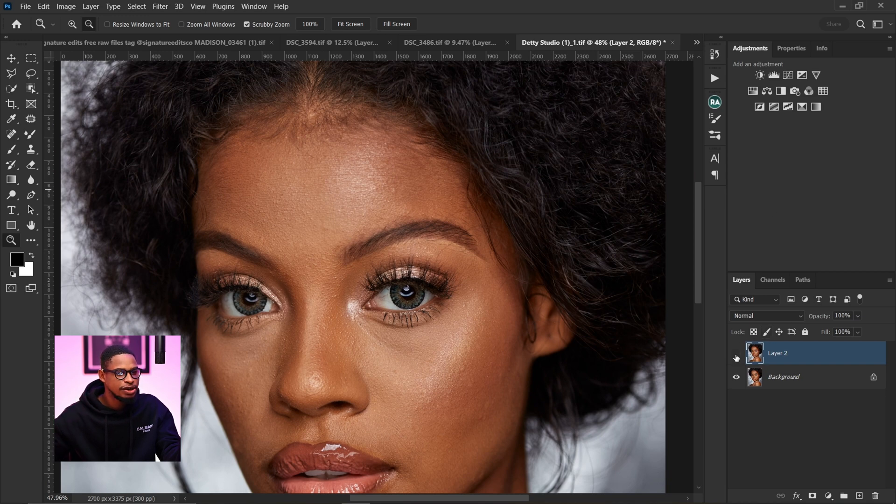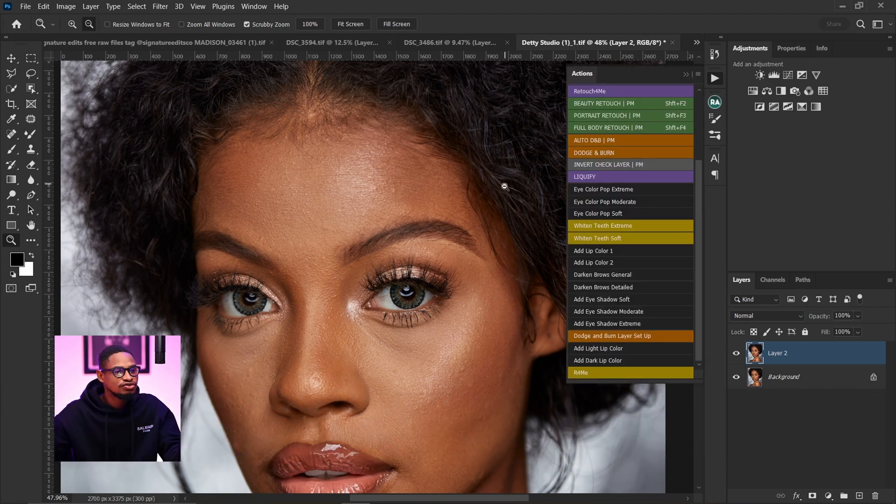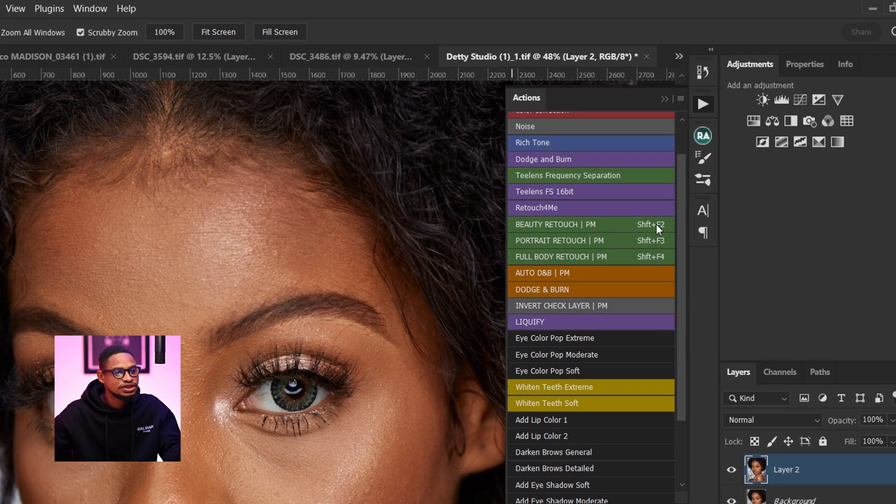I've already removed the blemishes for this image — this is the before and this is the after. I want to buy this action from Prismasin's store; I'll be leaving the link where you can get this action below. Once you install it, you'll see the action panel which includes beauty retouch, portrait retouch, full body retouch, dodge and burn, and also liquefy. It's really amazing.